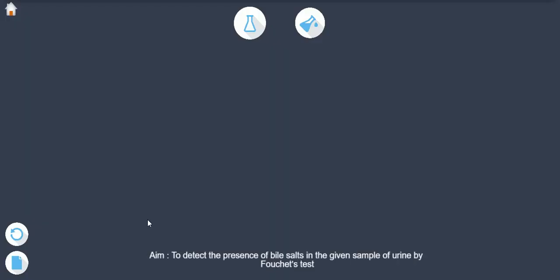Aim: To detect the presence of bile salts in the given sample of urine by Fuchsia's test.